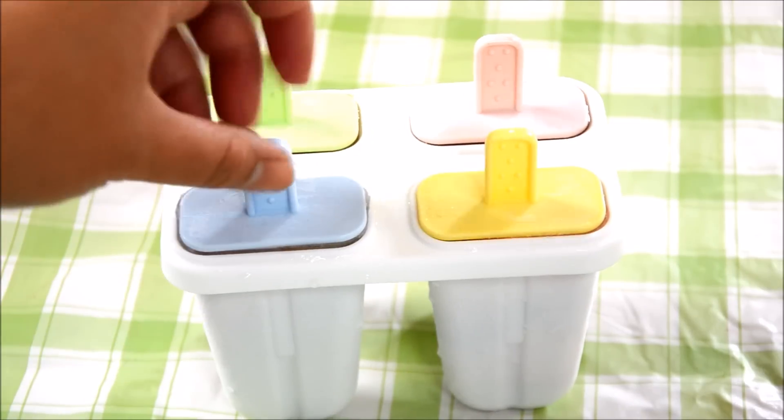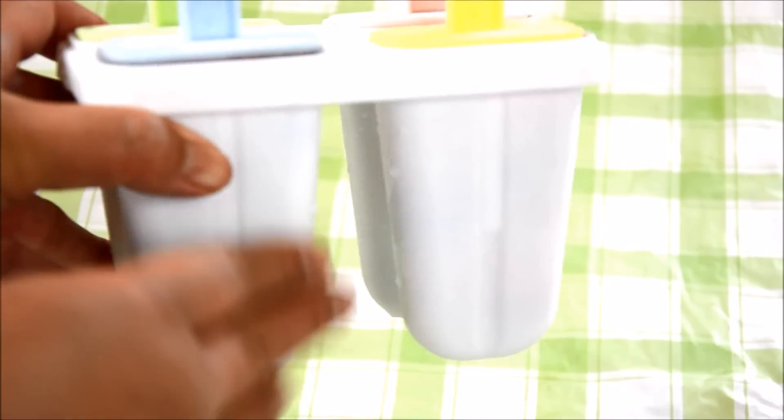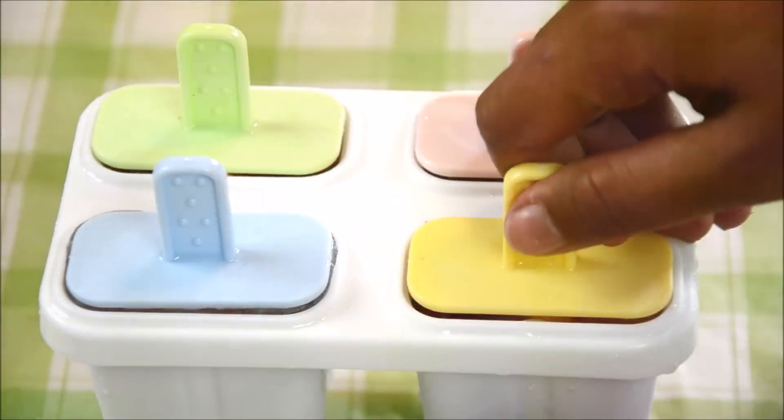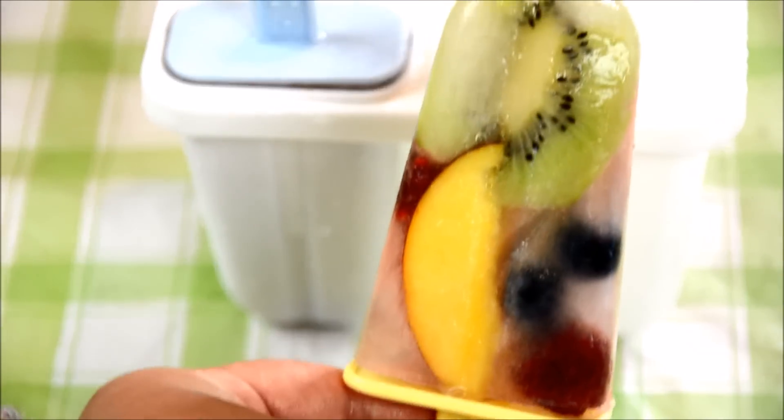This is how it looks like after I froze mine overnight, and it's stuck — it won't come out easily. So what you can do is run it under some warm water or hot water for a couple of seconds, and it should come out right easily, just like so.